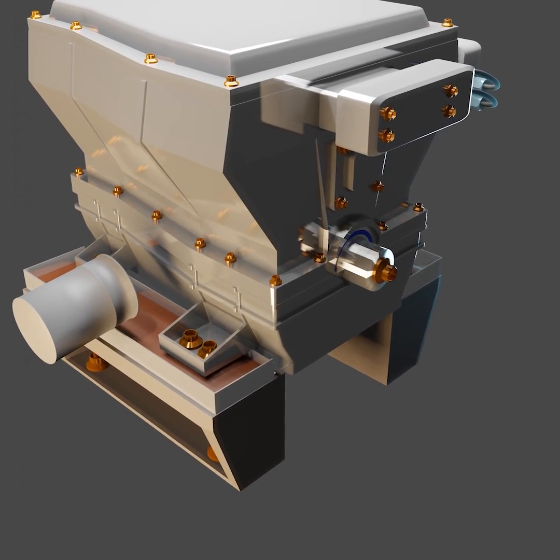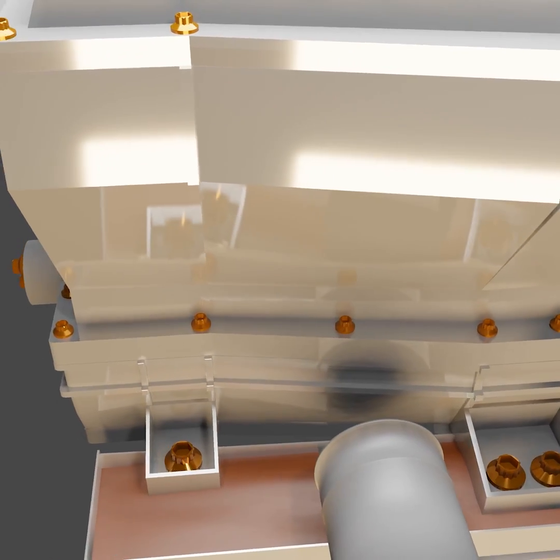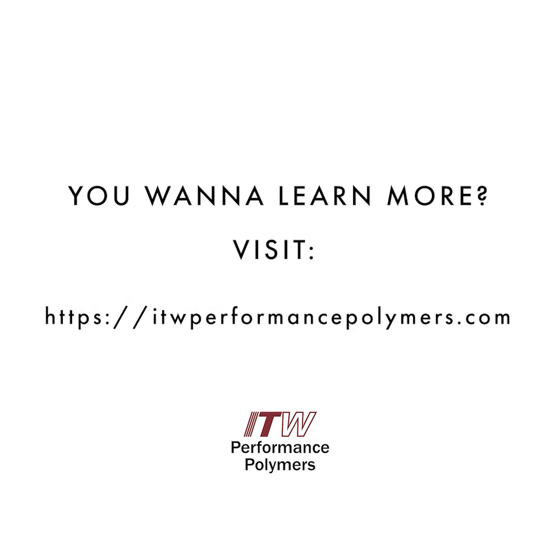EpiCast 36 was developed as a full replacement for steel chocks. This saves costs and work steps. EpiCast 36 is also vibration-reducing and durable.